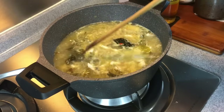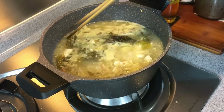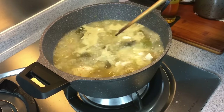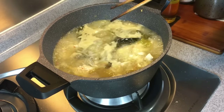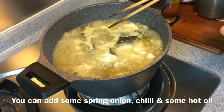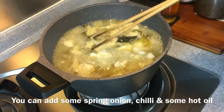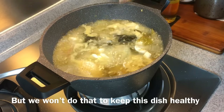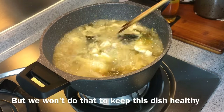This pot is part of a set from Shogun by La Goume — it comes with a frying pan, pots, and lids. Normally in China they add spring onions and chili on top then pour hot cooking oil onto the soup, but we want this to be healthy so we're not adding any cooking oil. We'll serve this now.